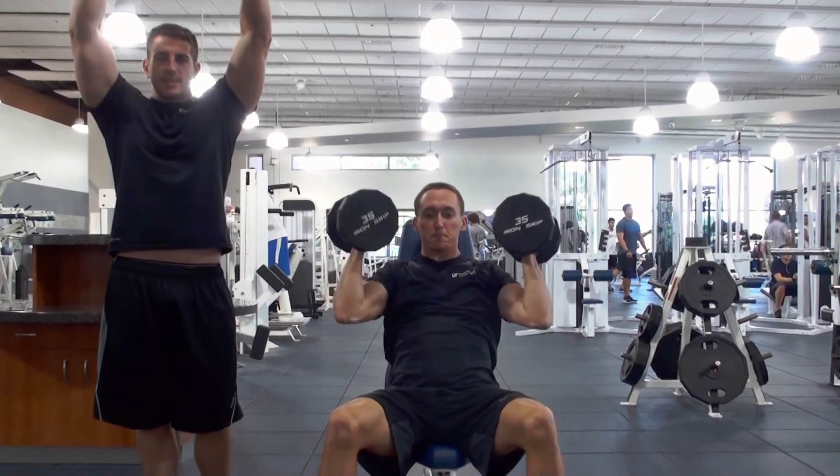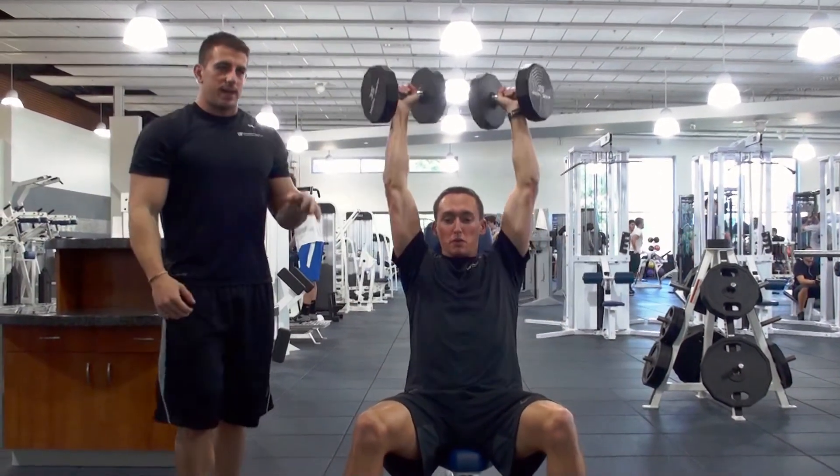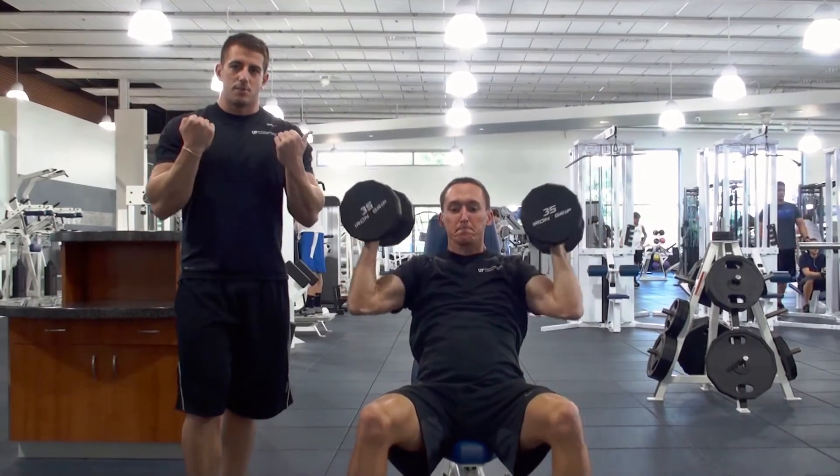You don't want to be twisting at the top — you want to be twisting all the way through the movement, making it nice and smooth. And then as you bring it back down, your palms should be facing in.